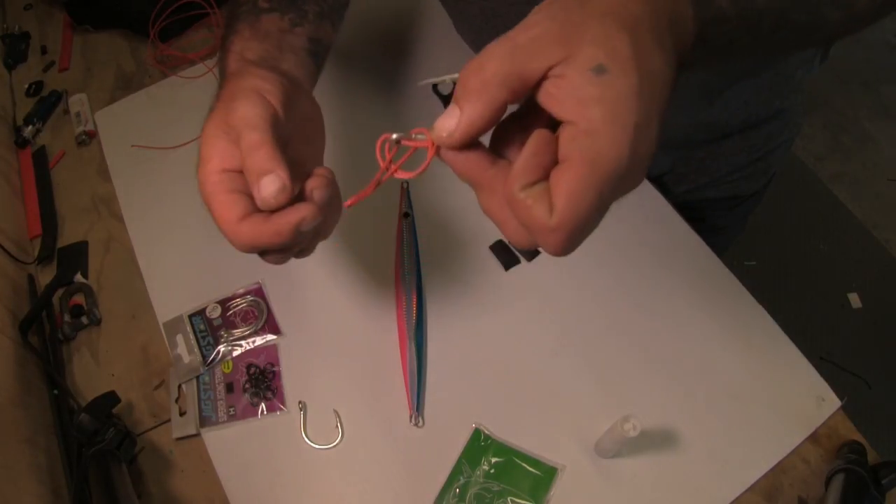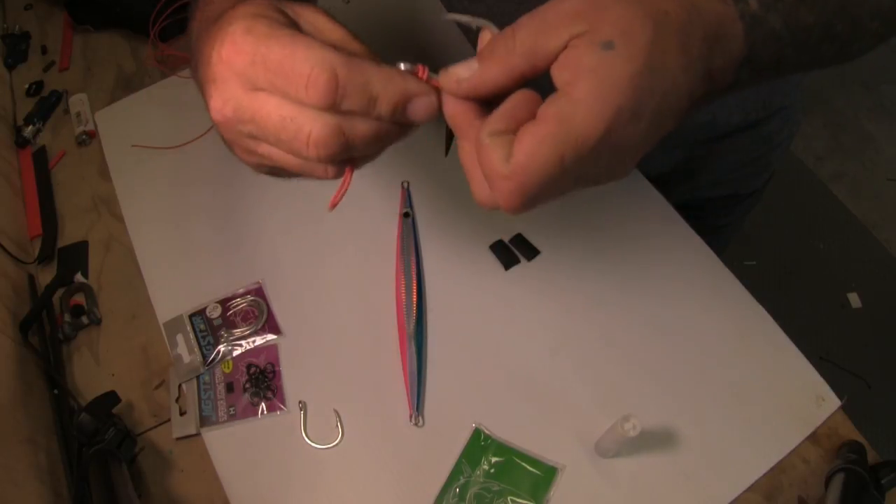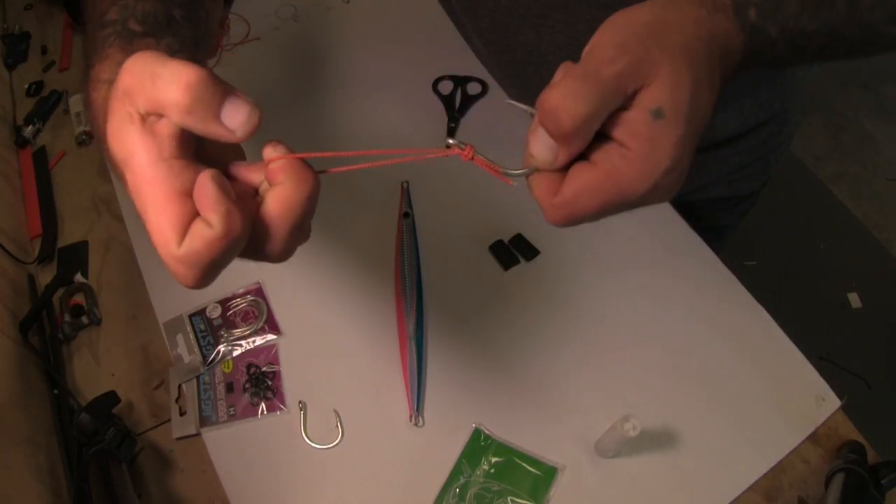Now firmly hold the hook shank and tag ends, then slowly pull the cord loop to pull the knot up so it's firm.